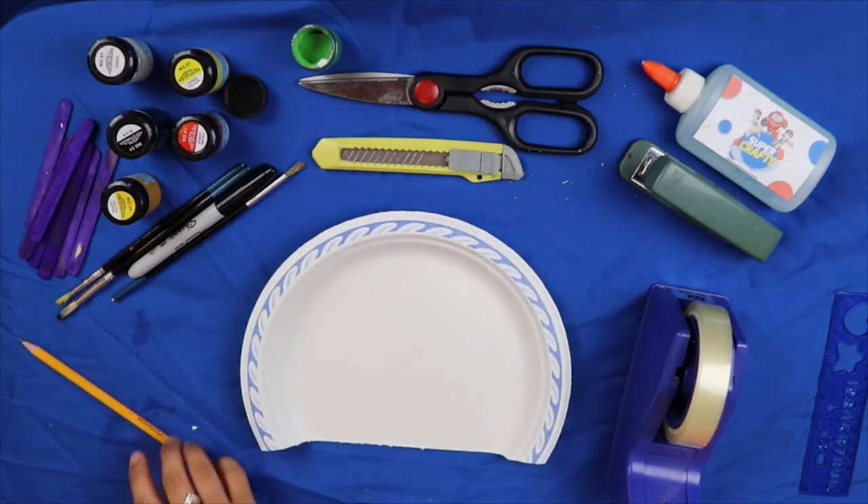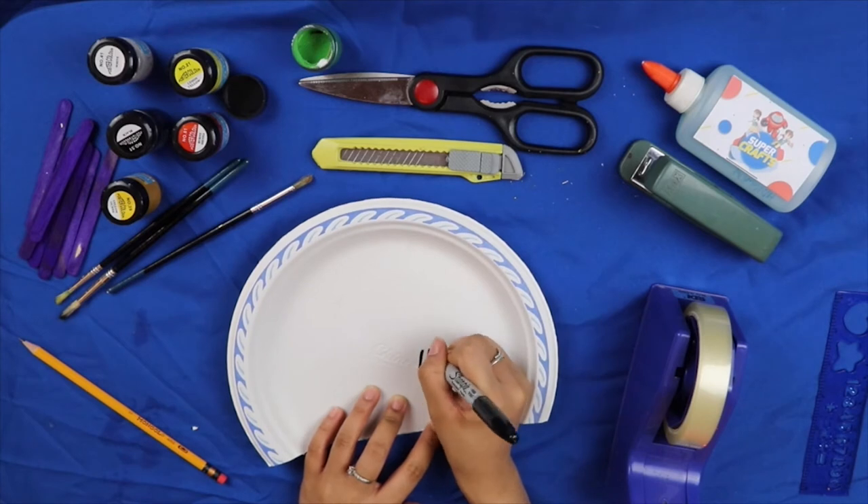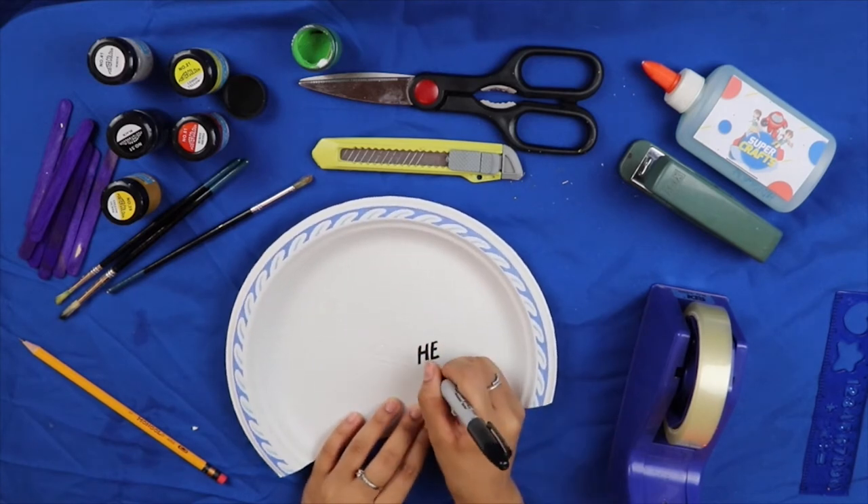Kunin naman ang pangalawang paper plate at sukatin ang butas ng ating cave. (Now take the second paper plate and measure the opening of our cave.) Pagkatapos ay isulat ang mga salitang He is Risen. (Afterwards, write the words 'He is Risen.')